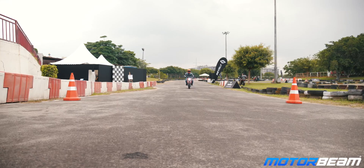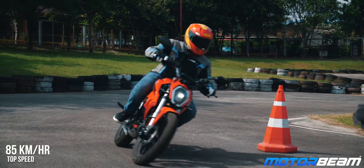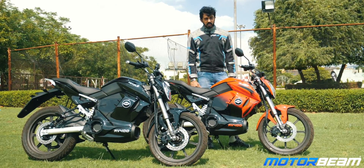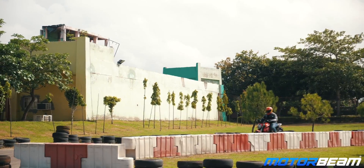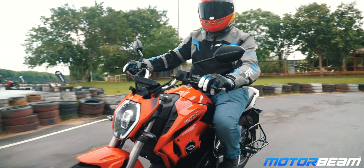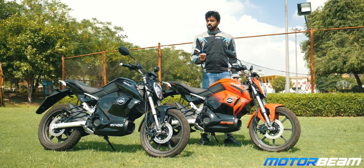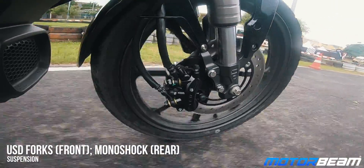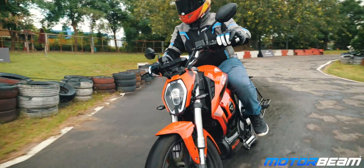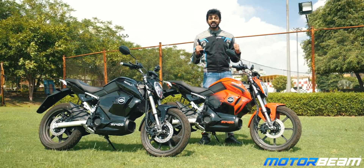There is no ABS on offer, but braking performance is quite decent. The top speed is 85 km/h in mode 3 (sport mode), where the range reduces to around 90 km. In mode 2, the range increases to around 110 km with top speed restricted to 65 km/h. In eco mode (mode 1), top speed is restricted to just 45 km/h but range can go all the way up to 160 km. The rear suspension is on the softer side and the front is okay, so overall ride quality is decent, though that softness is felt when cornering aggressively.